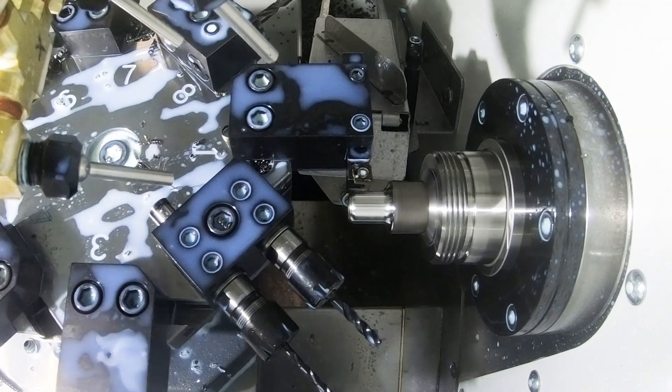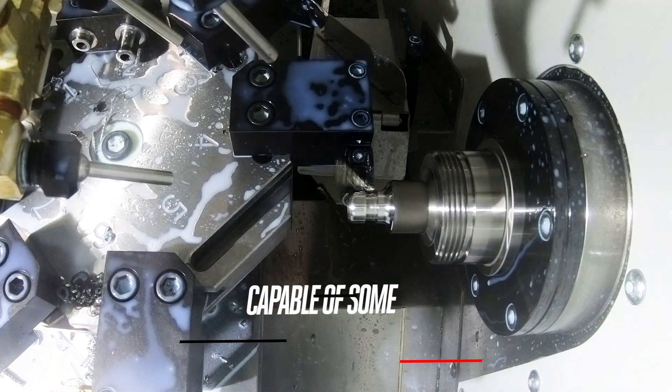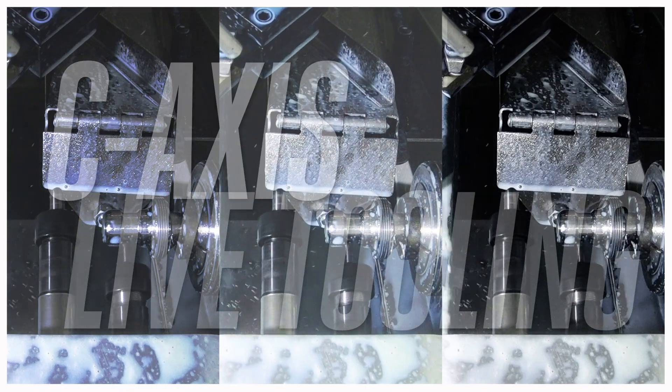Suddenly this little chukar lathe becomes a machine capable of some serious production. With that bar feeder you can do a long run of parts — and not just round parts, but parts with milled features as well, thanks to the live tooling and the C axis.